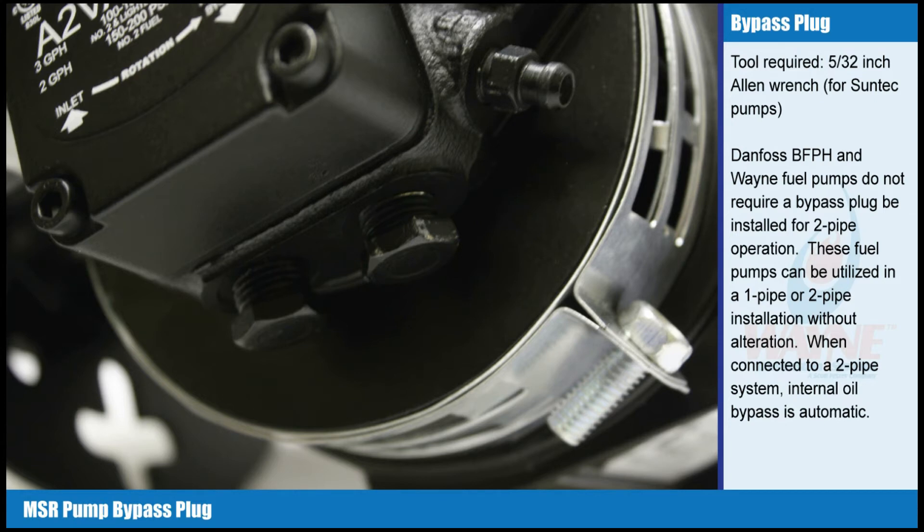Danfoss BFPH and Wayne Fuel Pumps do not require a bypass plug be installed for two-pipe operation. These fuel pumps can be utilized in a one-pipe or two-pipe installation without alteration. When connected to a two-pipe system, internal oil bypass is automatic.